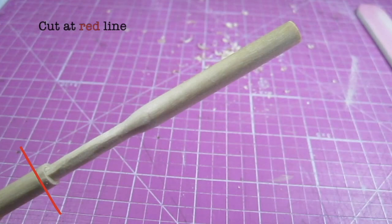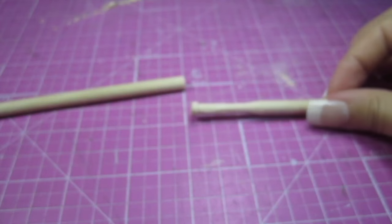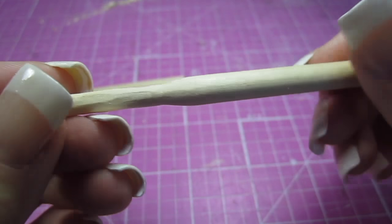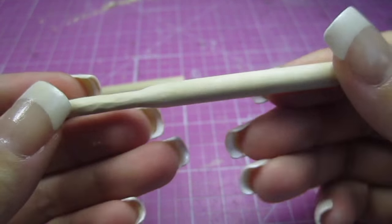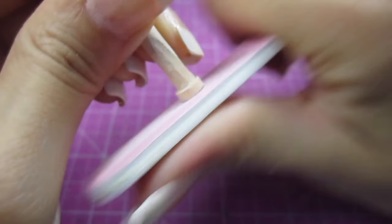Next, I'm just cutting the dowel at the 3 inch mark. You can do this step first, but keeping the dowel long gives you a good handle to hold onto while you're shaving and filing. Then I'm just rounding and smoothing out all the rough edges with the file.